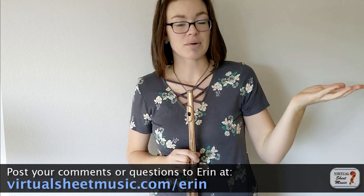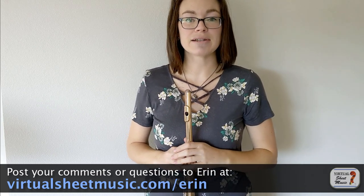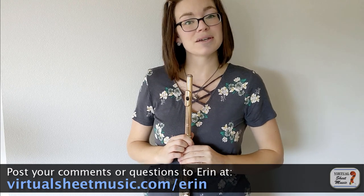I hope this video was helpful for you guys with your soft playing. If so, or if you have any questions, be sure to leave me a comment below, and I will be looking forward to seeing you in another video.